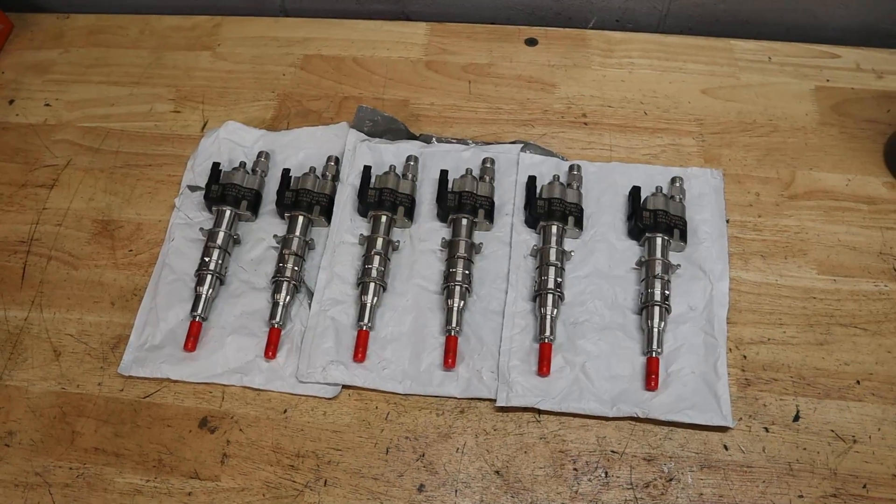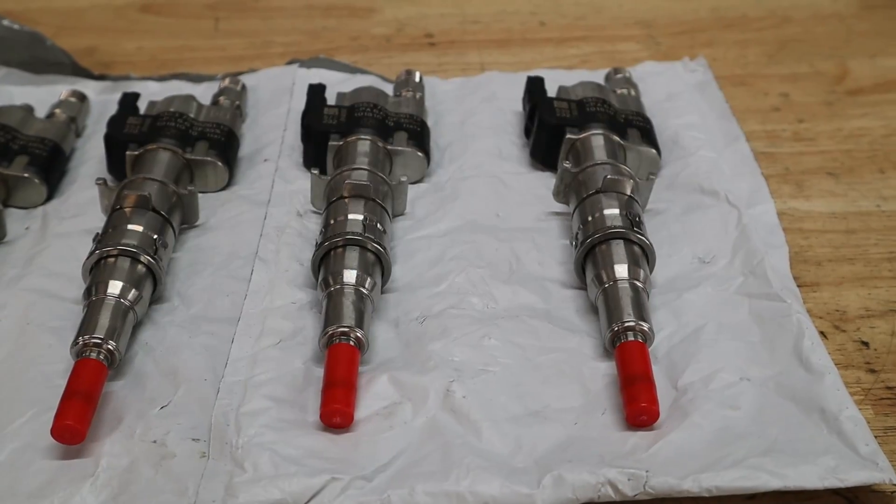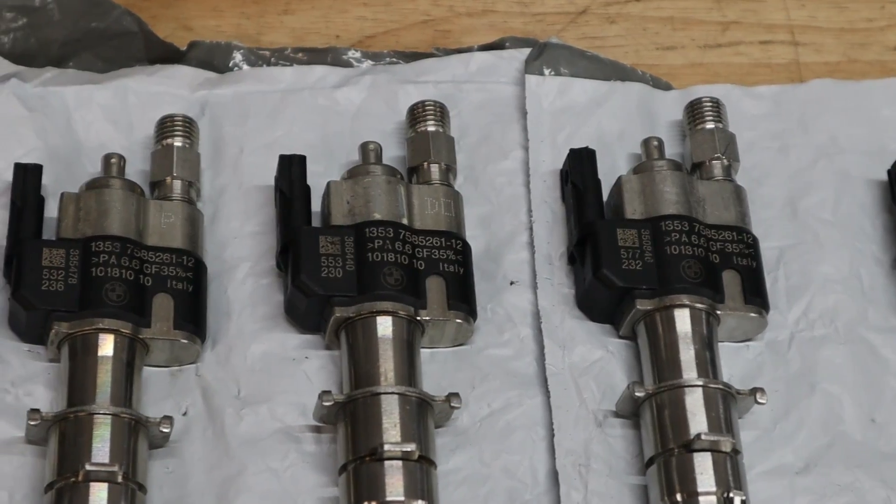We did already replace the ignition coils and spark plugs, and this was actually the car that I sold to him so I did all the service on it myself. I know for a fact that the injectors are probably bad, and we've replaced a couple of them with used injectors just to keep his car running. A couple of them did die, so now finally we're going to be testing all of them to determine which ones are still bad, and then we're going to install some used N54 index 12 injectors that we got off eBay with low mileage — and hopefully those resolve his weird cold start issues and give him some better performance.